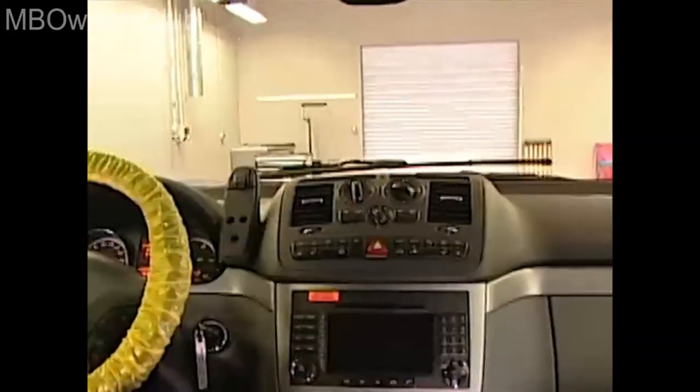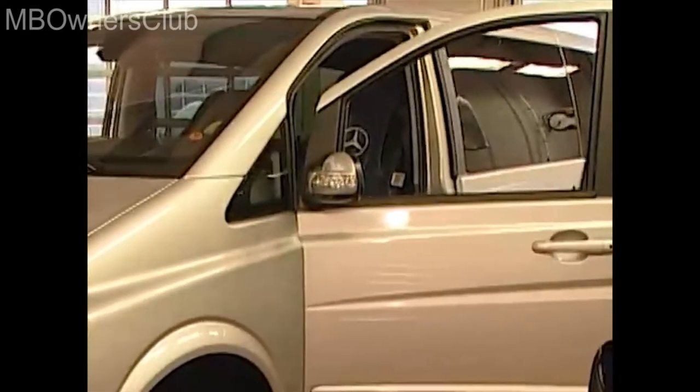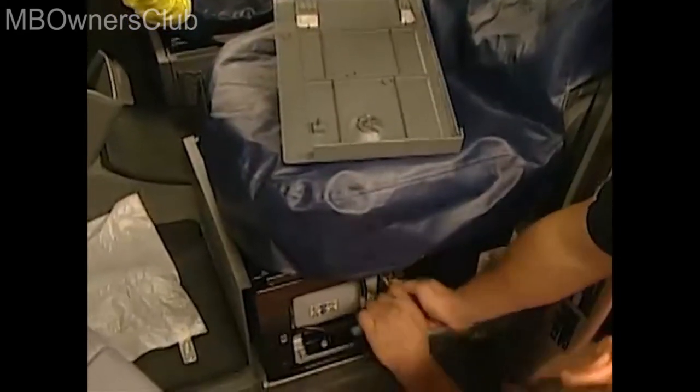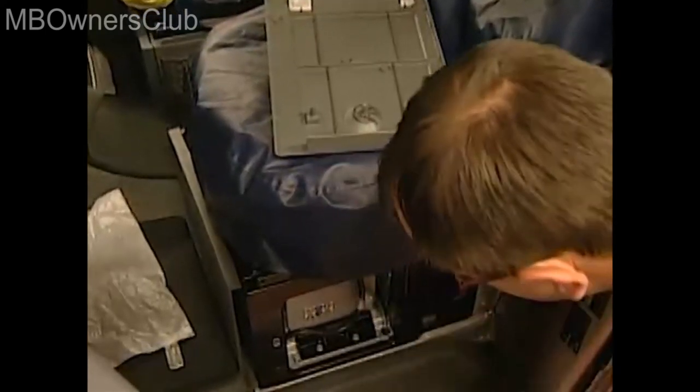The instrument panel on the Viano Type 639 has to be removed. However, before you get started on the screws, clips and connectors, you have to disconnect the battery. It's located in the driver's under seat box. Once you've disconnected the battery, you can work in safety.